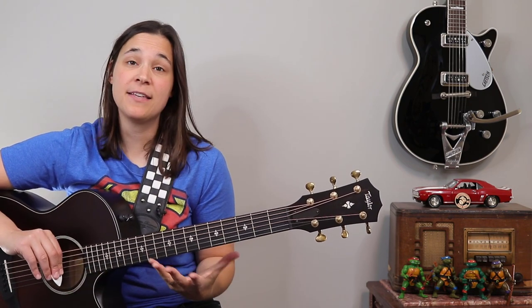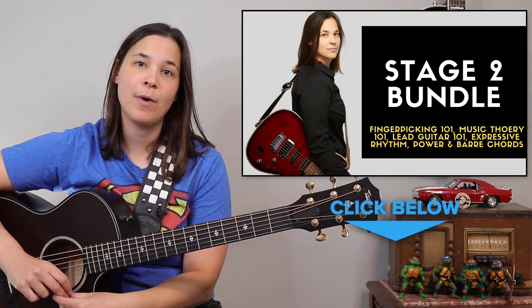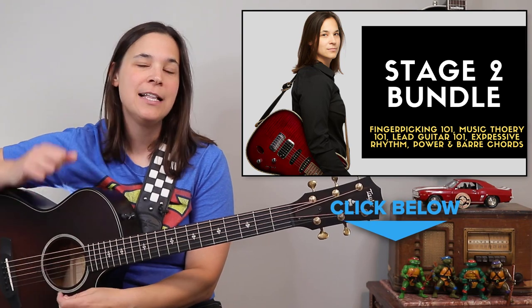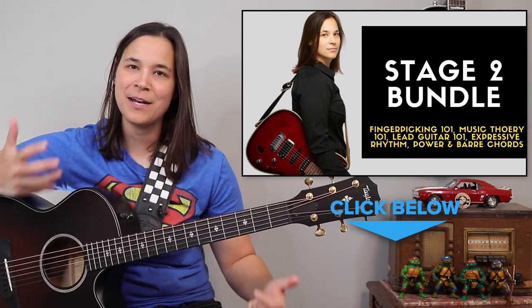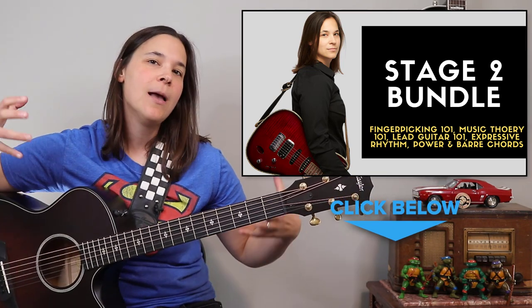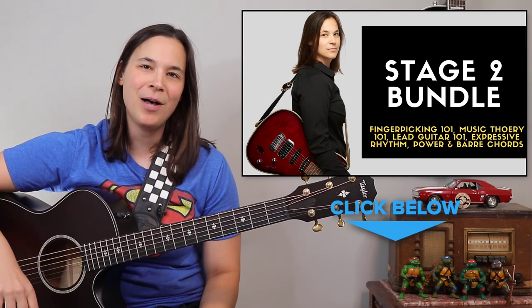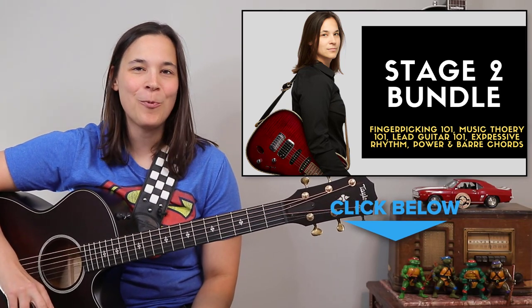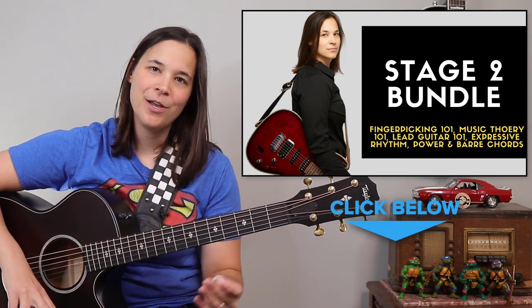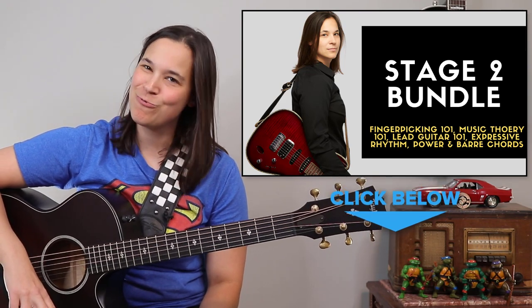If your goal is to push your guitar playing to the next level and play this song entirely as bar chords, I'd highly recommend checking out my mini course bundle package. It includes my power and bar chords step-by-step system, lead guitar skills 101, pentatonic scales and solos, music theory 101, expressive rhythm, and fingerpicking 101. I'll put a link in the description below — go check that out, and I hope to see you in a lesson video real soon.